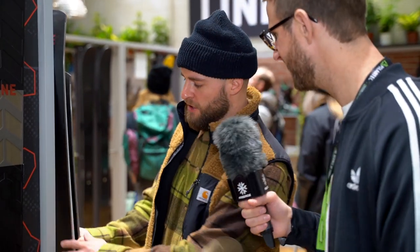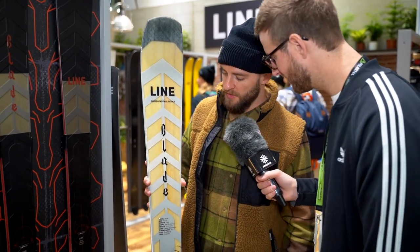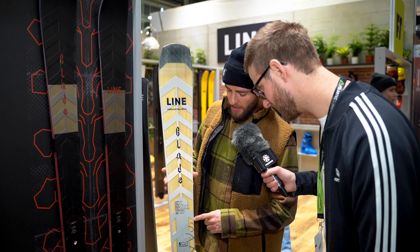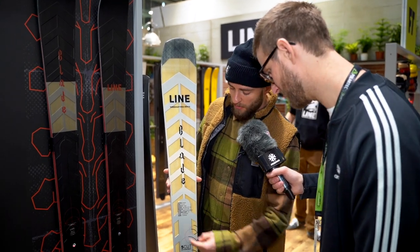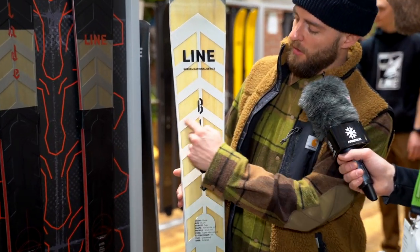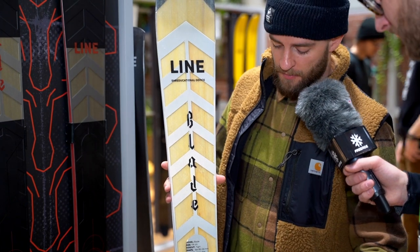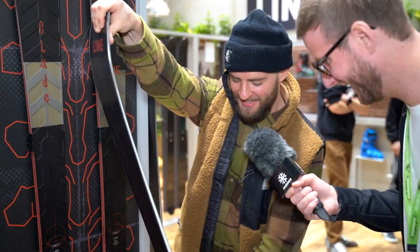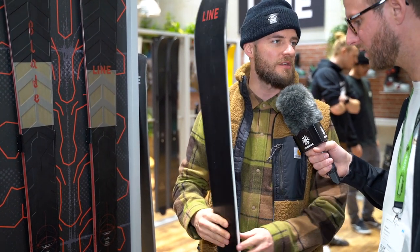Let's talk about what's inside this ski — tell me about the construction. So, we have a clear top sheet here so you can see the tech. What you can see is what we call the gas pedal metal — it's a TI construction, which is actually separated into two pieces. The advantage is we have metal from edge to edge, which gives you rigidity on the edges and strong edge grip, but at the same time there's a gap in the middle underfoot, so it's still flexible. It actually feels like a ski that has no metal in it.